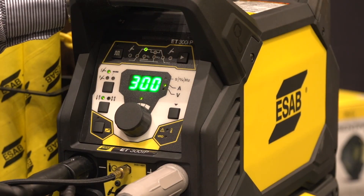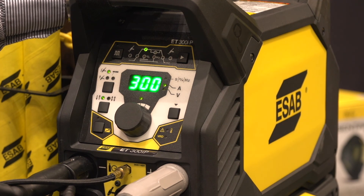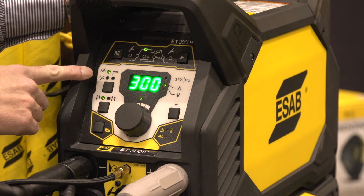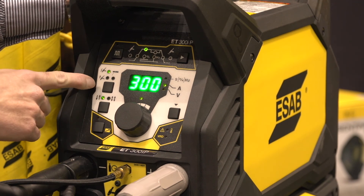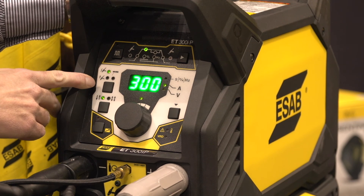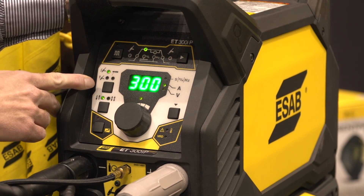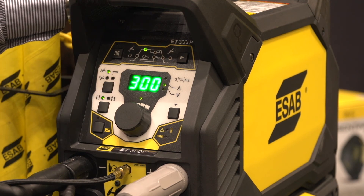The Renegade ET300IP Pulse machine offers you HF TIG starts — high frequency TIG starts for those professional welds. It also offers lift TIG functionality for applications where you can't use HF ignition. You can also weld stick with this machine, both cellulosic 6010 electrodes as well as rutile and basic 7018 electrodes.